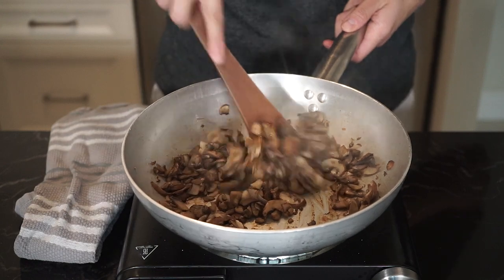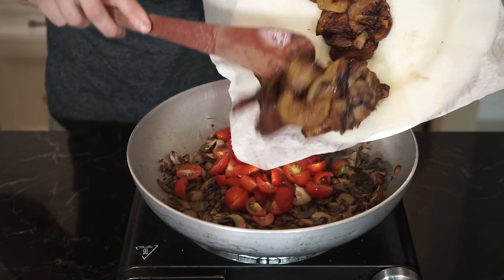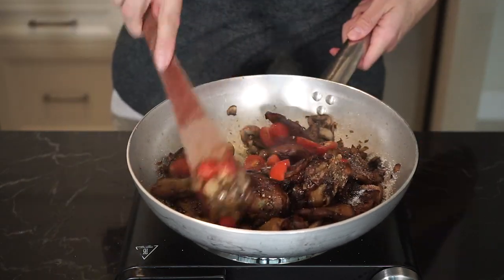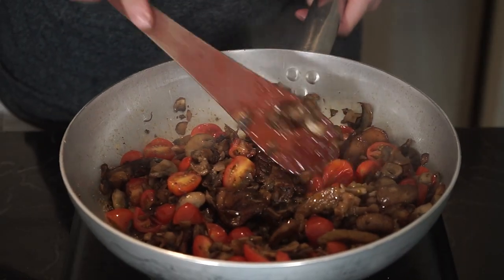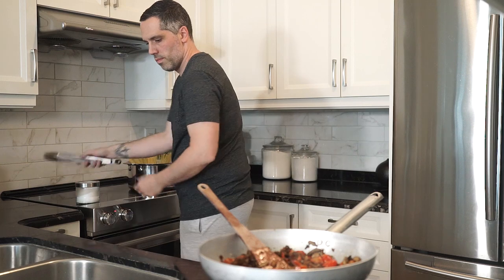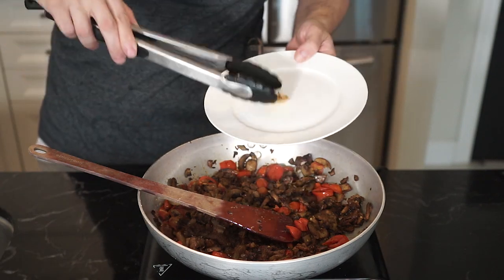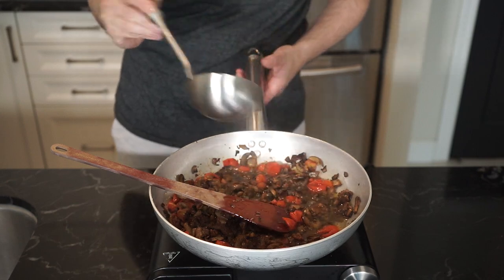Bring the heat down to low-medium and add two tablespoons of extra virgin olive oil, one smashed garlic clove, the cherry tomatoes, and eggplant. Season with salt, freshly cracked pepper, and chili flakes for some heat. Give a mix and continue to cook everything down — you want to be able to mash the tomatoes as they soften and break down the eggplant as well. Now it's pasta time: generously salt a large pot of boiling water, add your pasta, and cook just before al dente as we'll finish cooking it in the sauce. Just before removing the pasta, remove the garlic clove from the pan and add a ladle of starchy pasta water, then continue to cook the sauce down.